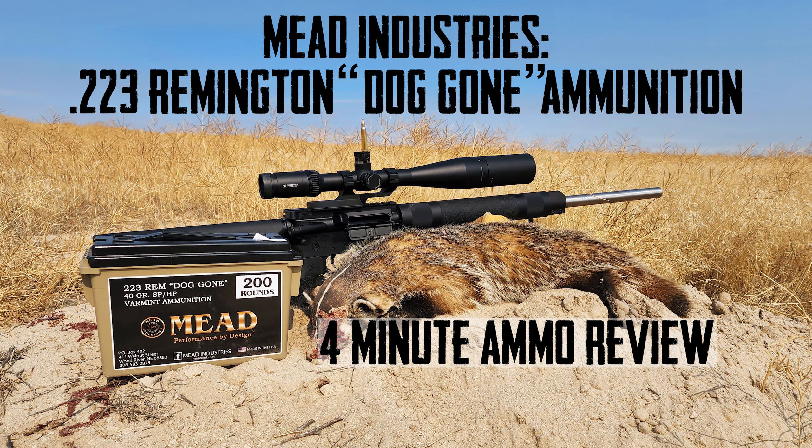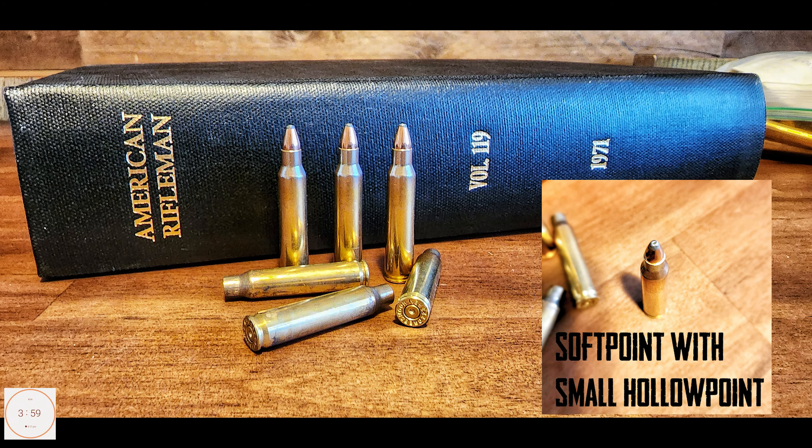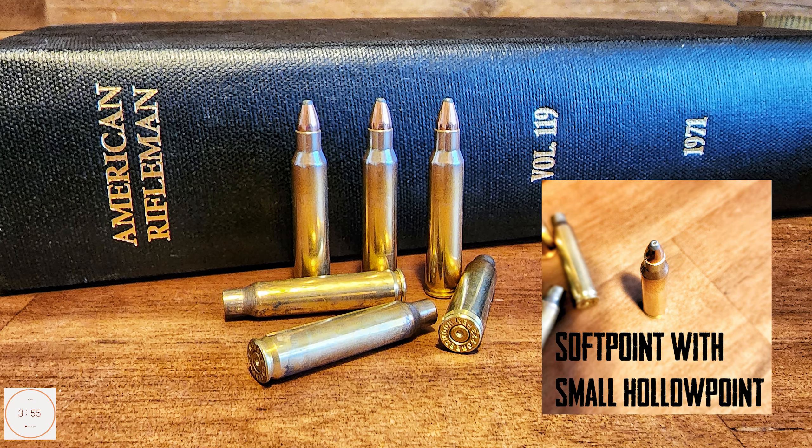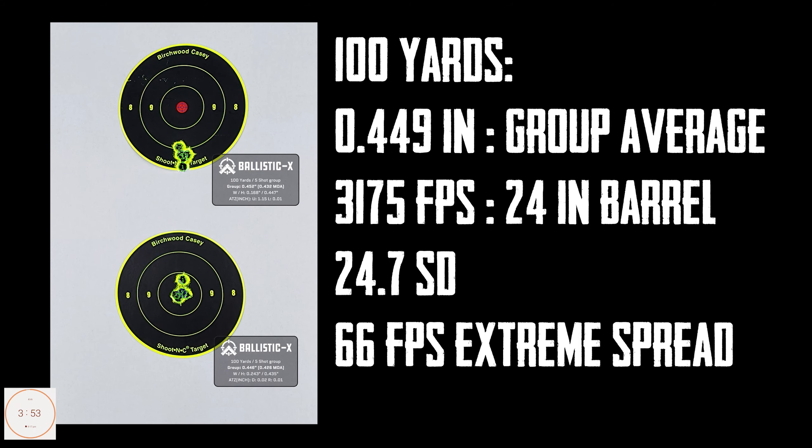This is a Mead Industries 223 Remington 'Doggone' ammunition — the 40-grain soft point. It comes in 200-round packs, and that's what I got. We've started the four-minute timer so I'm going to have to jump right into it.